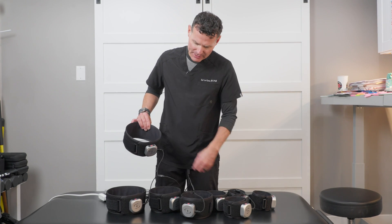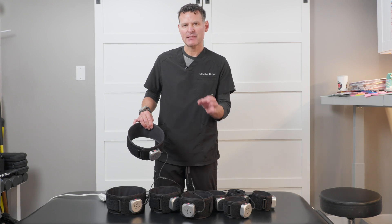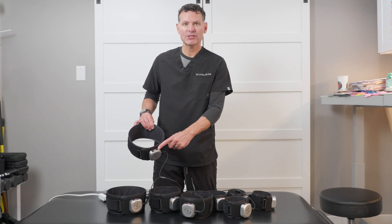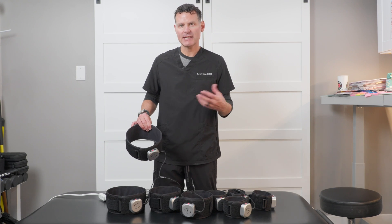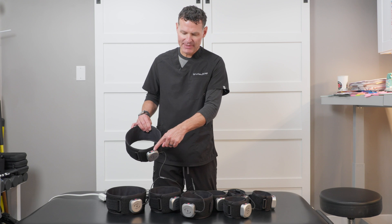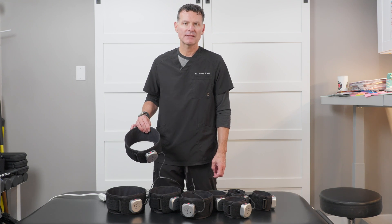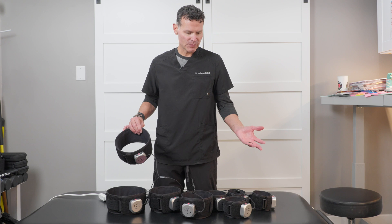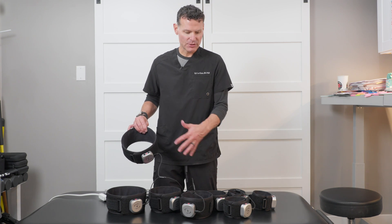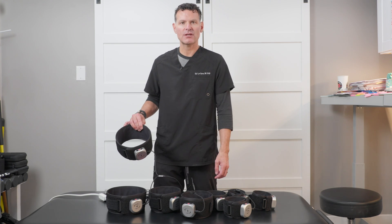There are two other buttons I should point out. Number one is your power button, which has the typical power symbol. The other is for emergency release — if you need to release all the pressure in the cuff, just hit that button and all the pressure will immediately deflate. Charge these up until you get a green light on each cuff before doing anything else.